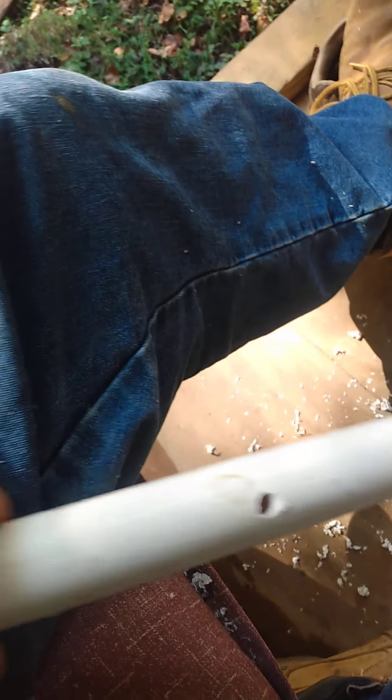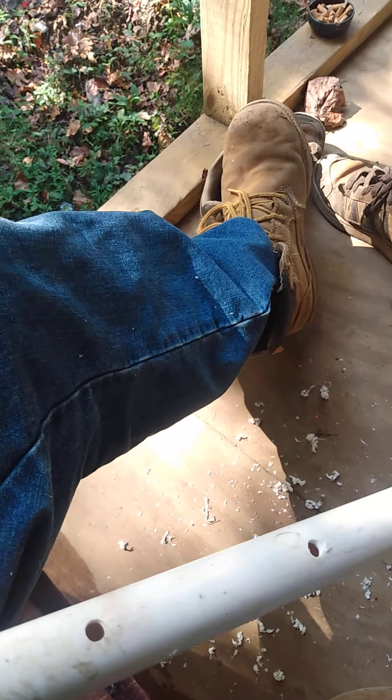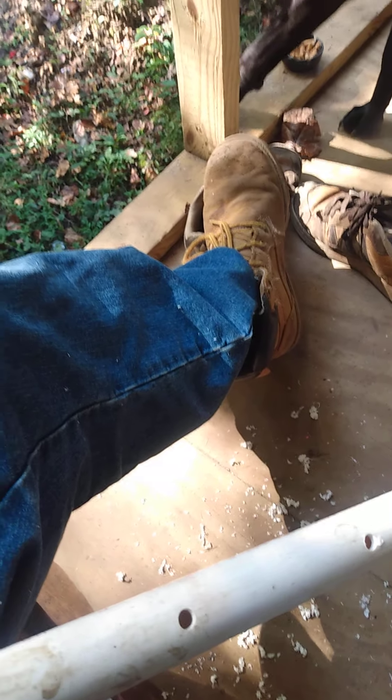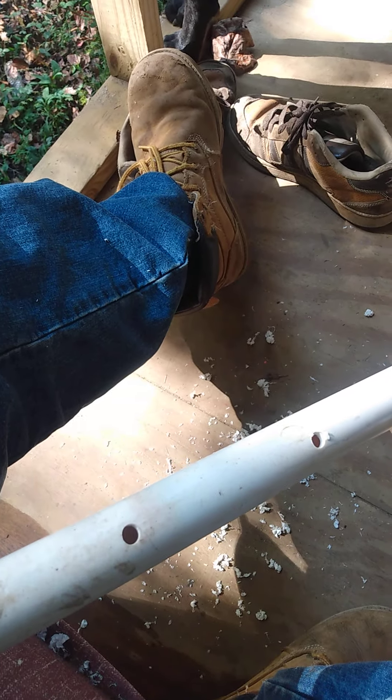We've drilled a one-inch PVC line with 5/16" holes all the way down it, and we're going to be putting in these things — chicken nipples. They will allow the chicken to peck the end of it and get water out of it without having water everywhere in the cage.